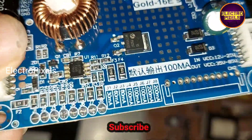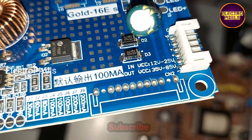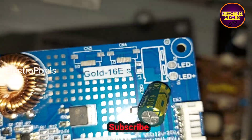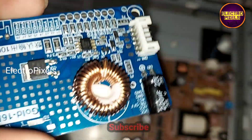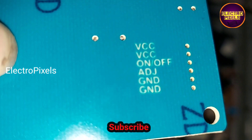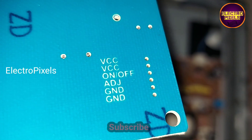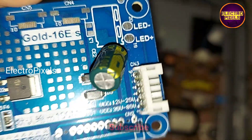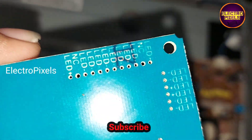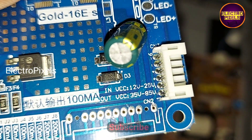The backlights are not working because of the fault in the power supply board inverter section. So here we are going to install the Gold 16 ES model LED backlight driver board. In this driver board you can see the connection sockets: VCC, backlight turn-off, ADJ, and ground connection.